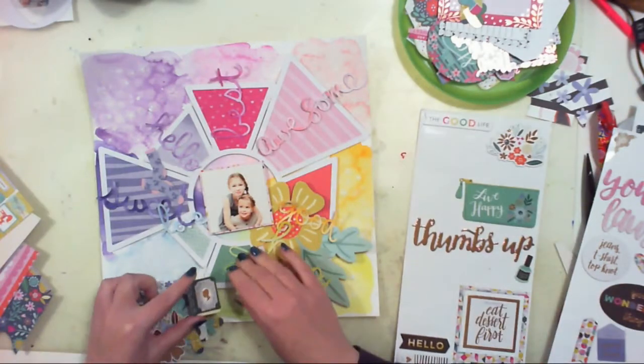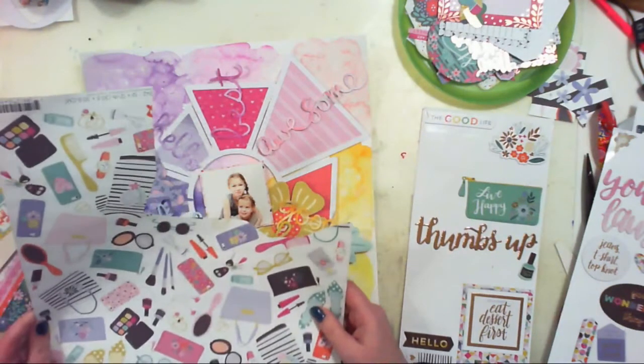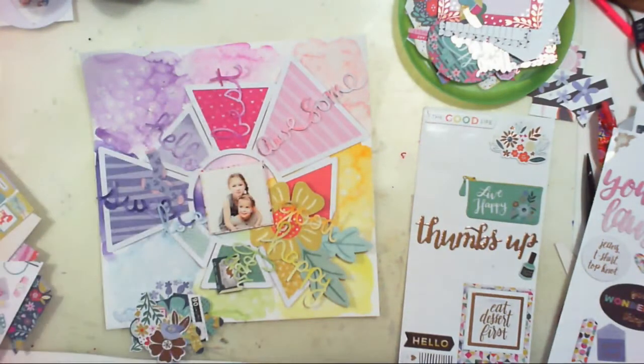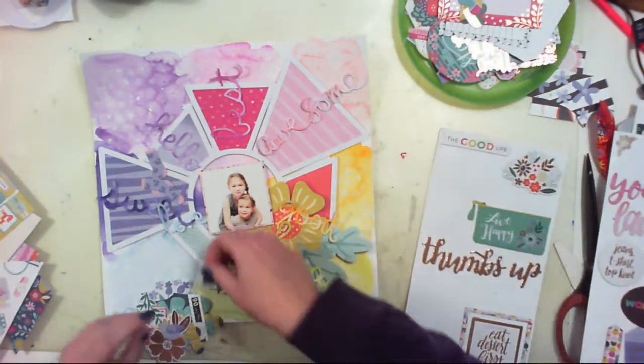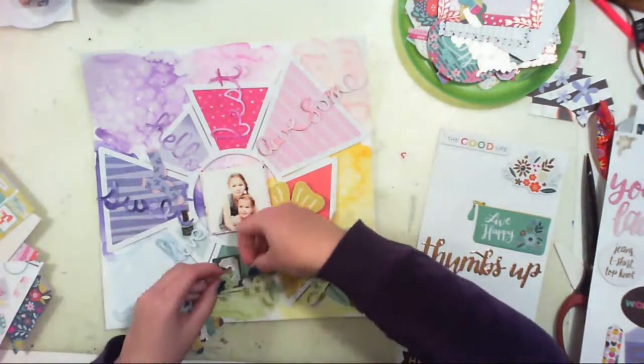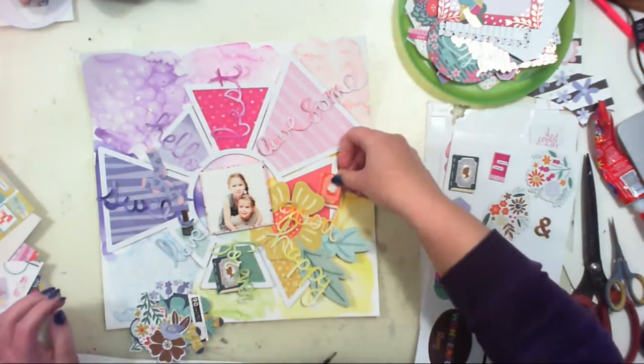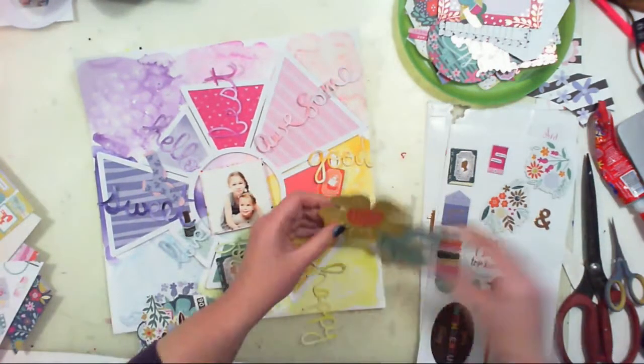One set I got from Paige when I was a guest designer with this collection at her blog. The second one came with the hip kit — I don't remember the month, but it was the month where the All My Heart collection was the main addition.